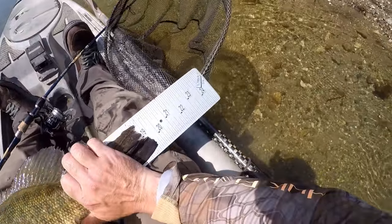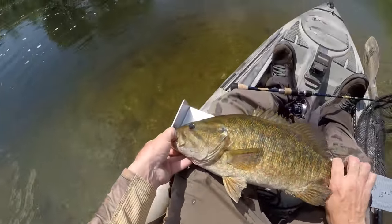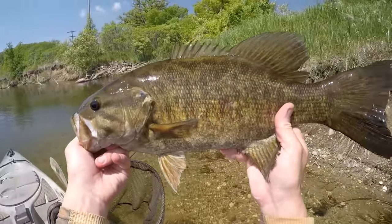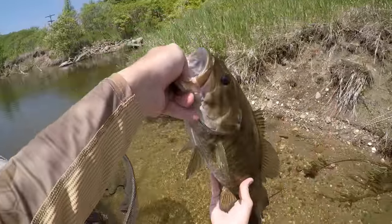That one's got to be close to 20 — about 19 and a half. Just a chunk of a smallmouth. Beauty of a fish.